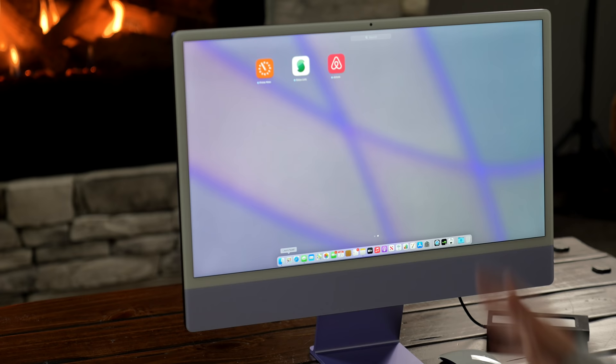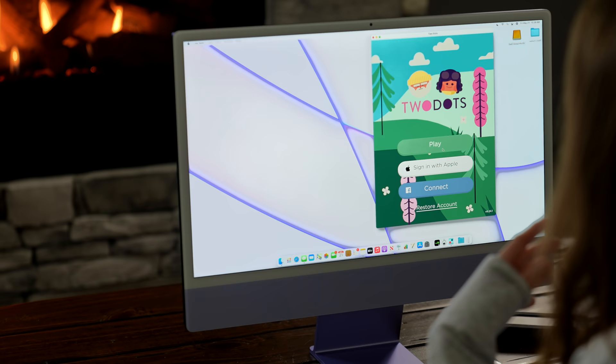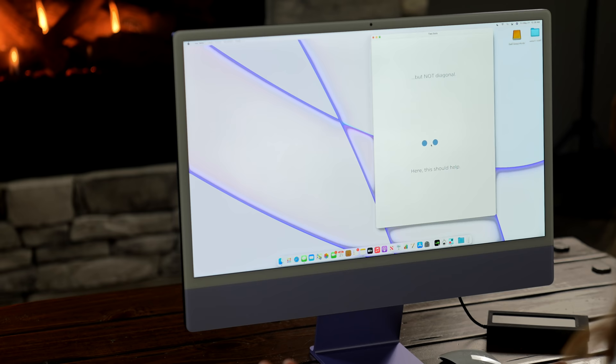What makes M1 special is having everything work in the same ecosystem. On the M1 MacBook Pro I could use iOS and iPadOS apps on my computer, and it's the same with the iMac. I've been playing Two Dots on my iPhone for years — I can log in and it picks up right where I left off on my phone, working seamlessly on the iMac.